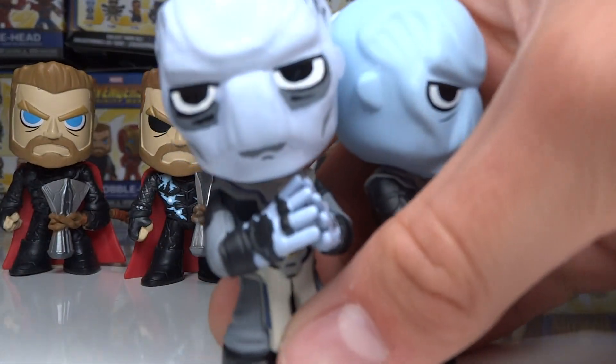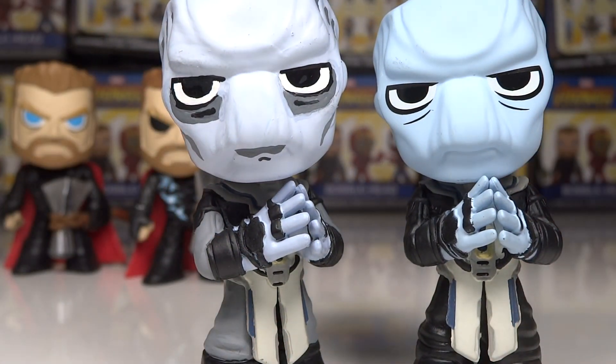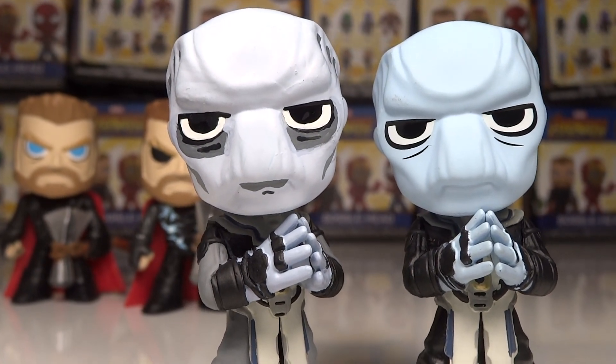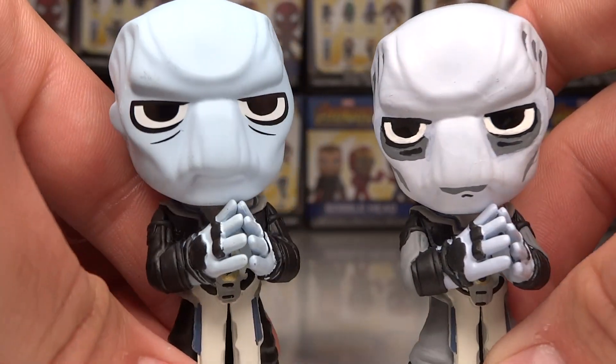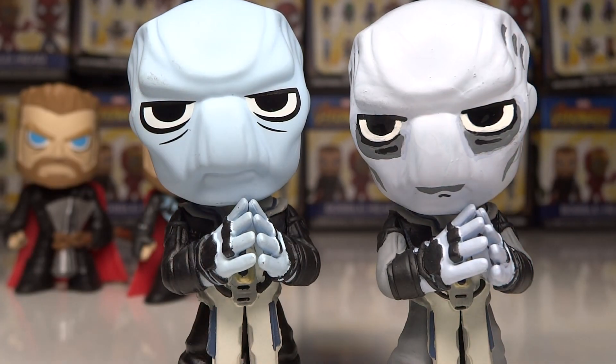Moving on to Ebony Maw — I'm a big fan of the Black Order and very excited for them in the film, so I had more fun doing this one because it's a character I care a little bit more about. The Ebony Maw figure definitely needed an update considering he's very blue — a light blue — and I definitely wanted to change that skin tone.